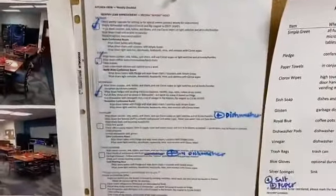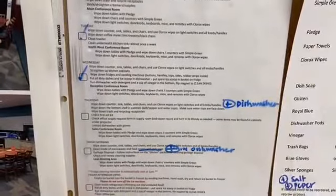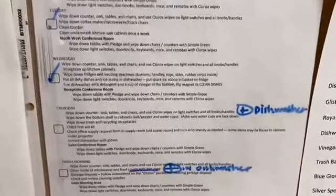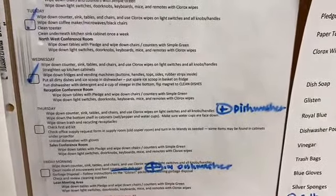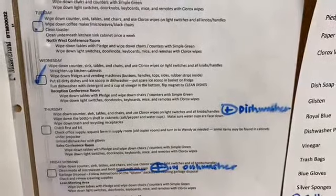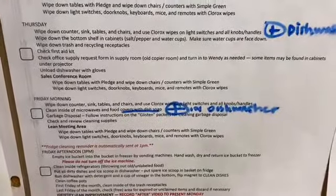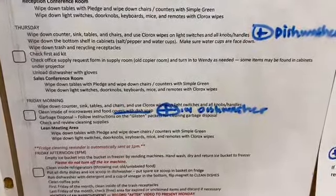Hey everybody, this is the kitchen crew — it's Friday and we're going to show you a quick update to our list. We needed to add: unload the dishwasher on Thursday mornings with gloves, and also on Fridays we are going to put the lids for the microwave covering in the dishwasher.